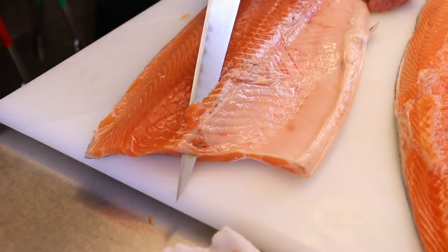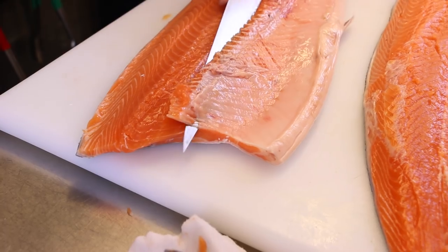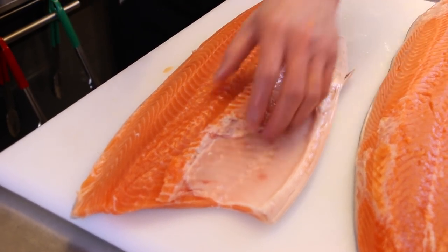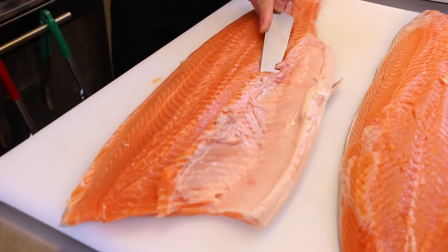Nice top there. Just run the knife and the bones out. I'm going to remove these belly bones. Nothing from this salmon is going to go to waste.